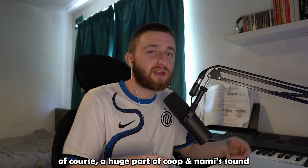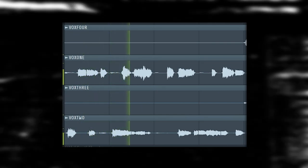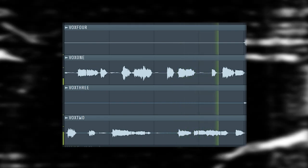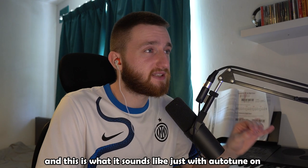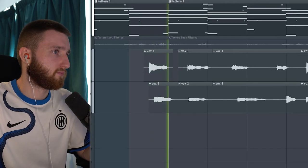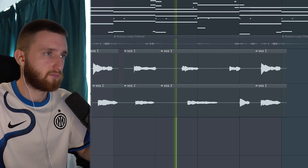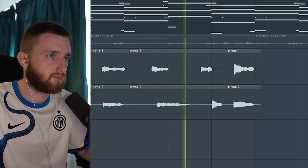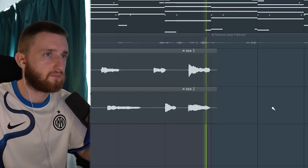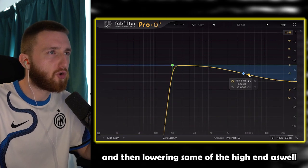A huge part of Koopanami's sound is the vocals they add, so I want to replicate that. This is what it sounds like just with auto-tune on. I did an Alta Boy with a short, heavy reverb and an EQ, cutting the low end out and then lowering some of the high end as well.